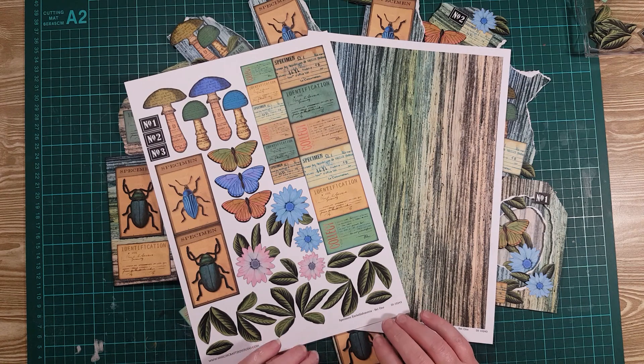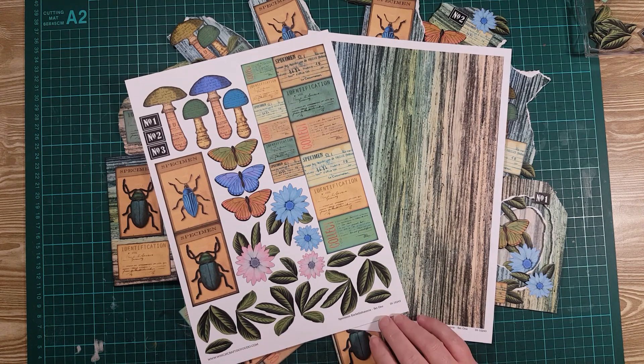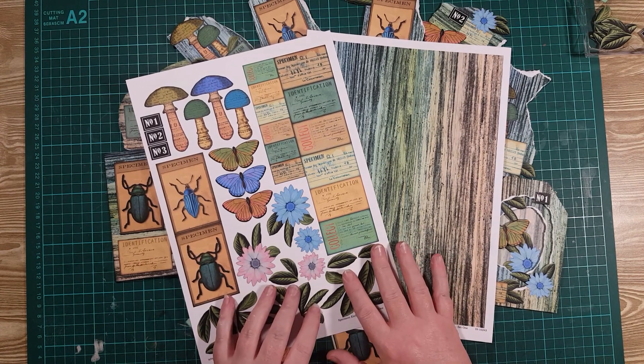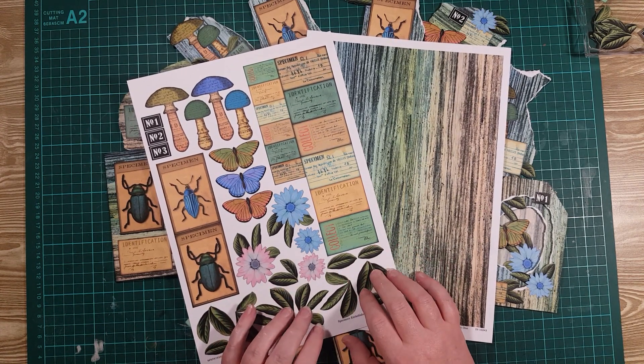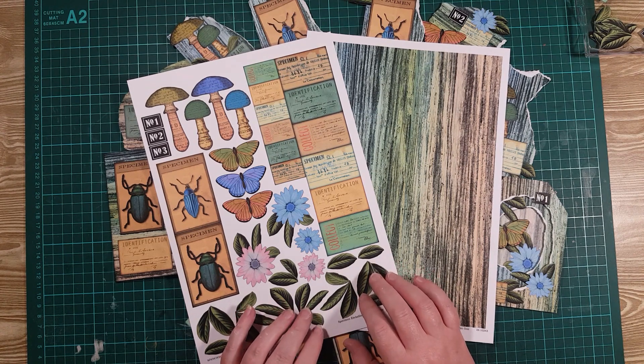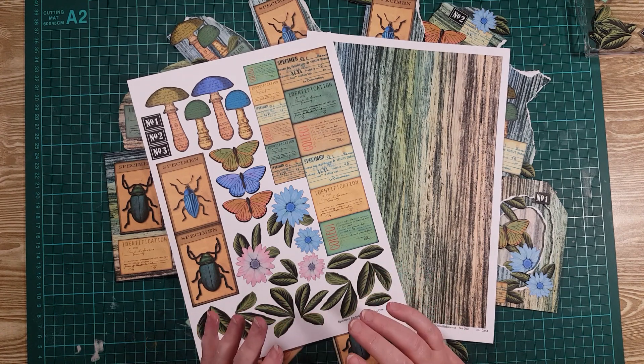Hi everyone, it's Rene here and today it's my turn to have a play with the August Freebie Specimen Embellishment Set 1. This was available in the Playing with Paper and Glue Facebook group, but it's also now available in our shop. I'll pop the links to both places below.